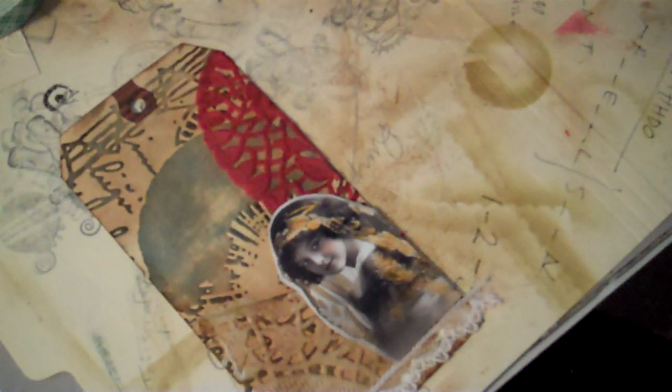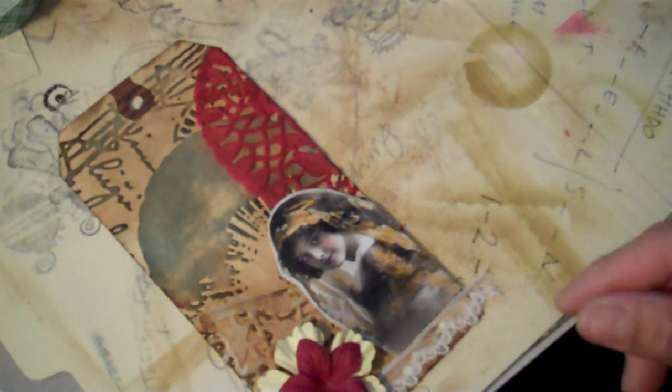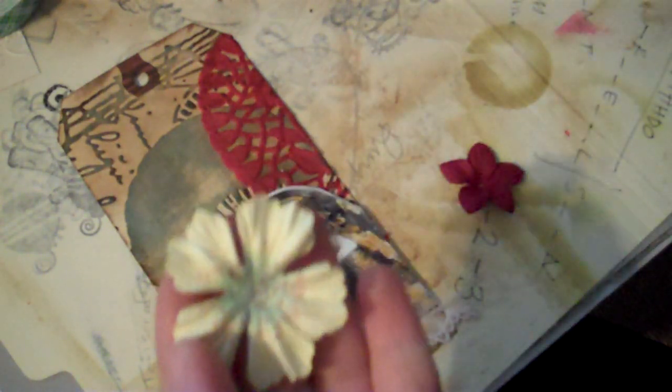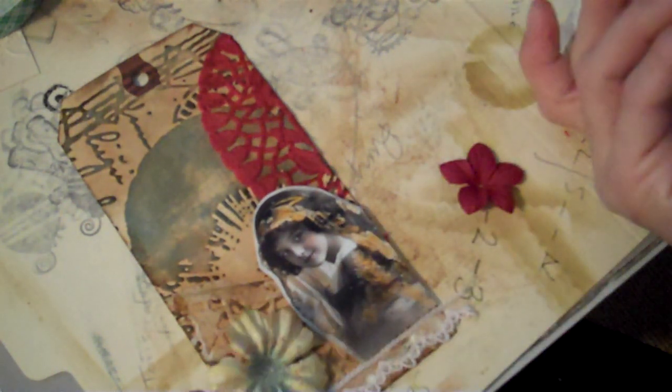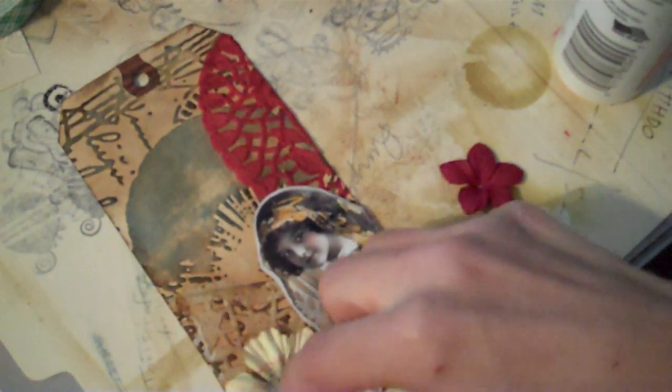So this is a nice, cute collage piece. The flower came out, and then I'm going to most likely add the flowers here. I just want to distress the edges of the Prima flower just a little bit. I have a little ink left on my applicator tool, so I'll go ahead and add a little color to that. Then I'm going to add some quick dry glue on the back to kind of cover up that line of the lace.